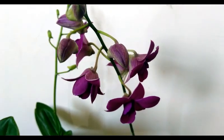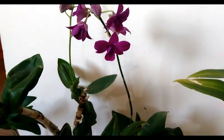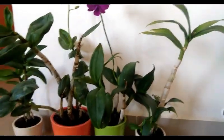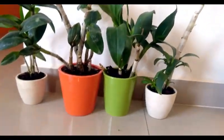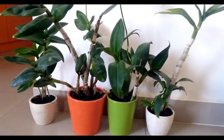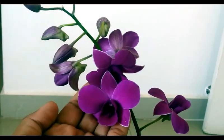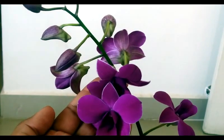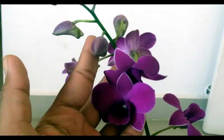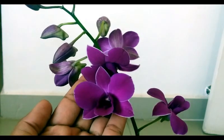Hello friends, welcome back! In today's video I will share my experience of growing, caring, and dividing dendrobium orchids — how I propagate them and divide them into many plants the easiest way. I will also talk about potting mix, water, and light requirements. Orchids are tropical exotic plants with beautiful blooms in various colors, and there are thousands of species.